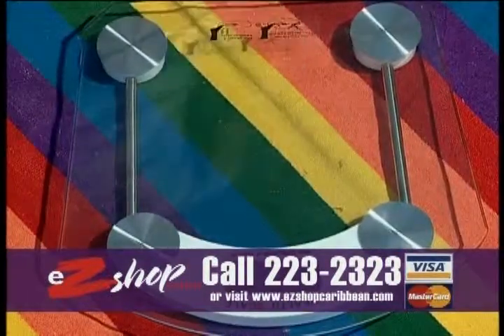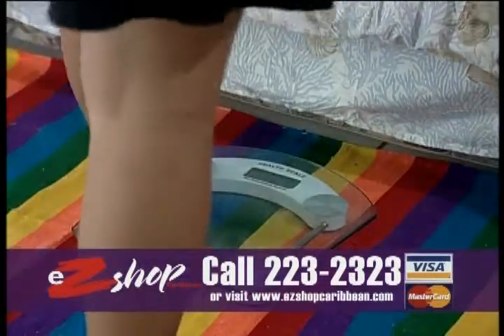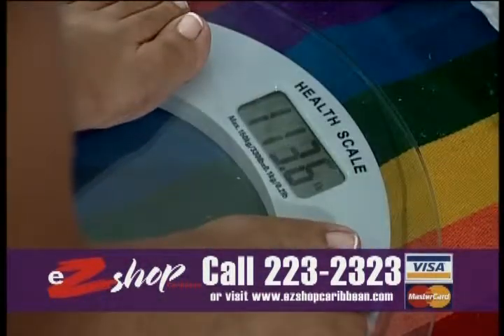Its easy-to-read large digital LCD screen automatically comes on with a simple tap on the scale and accurately measures weight up to 330 pounds, 150 kilograms.